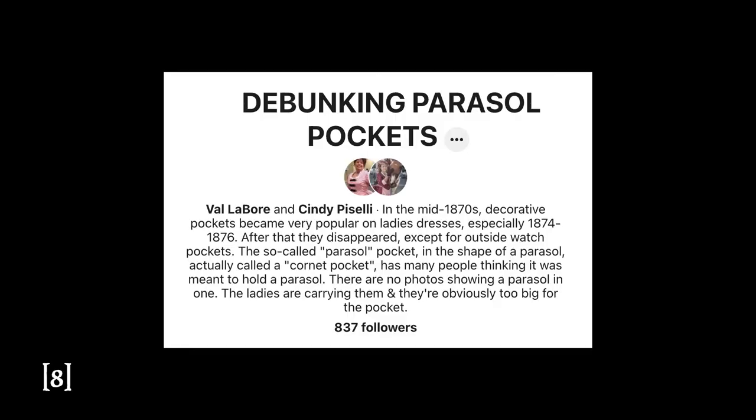Now that we've defined what a parasol pocket is, we have to talk about the current discourse on parasol pockets within the community at large. There aren't a ton of people talking about the parasol pocket — it is sort of an esoteric trend in the field of dress history — but there are a few. Most notably, the Pinterest board 'Debunking the Parasol Pocket.' This board is a gathering of visual references that have parasol pockets and takes the stance that parasol pockets were not used to hold parasols. They make this point primarily based on the fact that none of the visual representations of the parasol pocket actually have parasols in them. This is a great board to check out if you're looking for a large smattering of parasol pocket references both in extant garments and in primary research materials, and you will be seeing a lot of those images in this video. It will be linked down below.